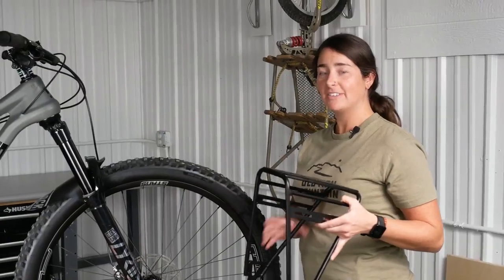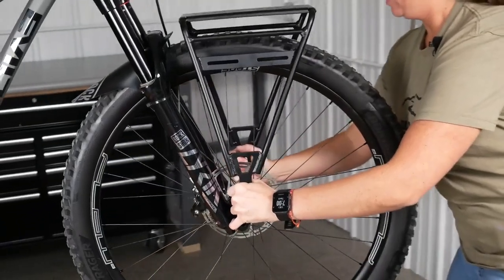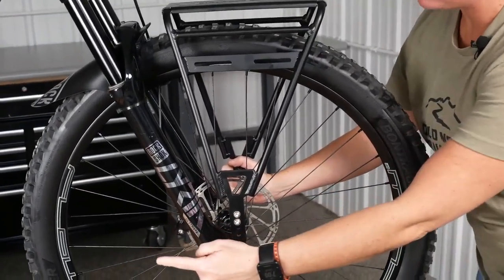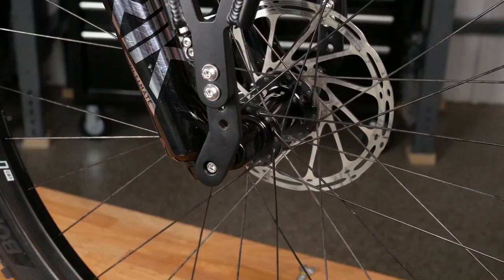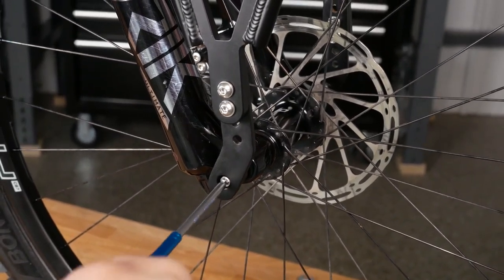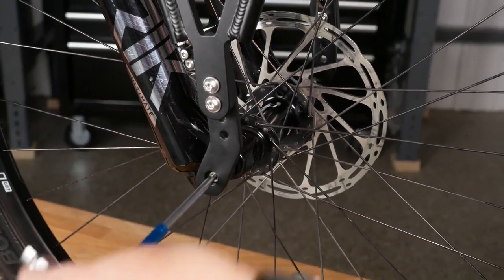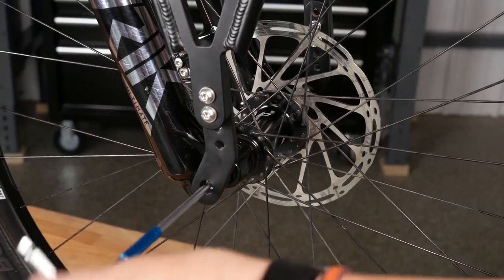Now we'll put the rack onto the axle, making sure the dropouts are facing the back of the bike and the Old Man Mountain logo is readable on the non-drive side. Using hardware kit 4 and making sure we grease our bolts, we will secure the rack to the axle. We will tighten snug and torque down later.